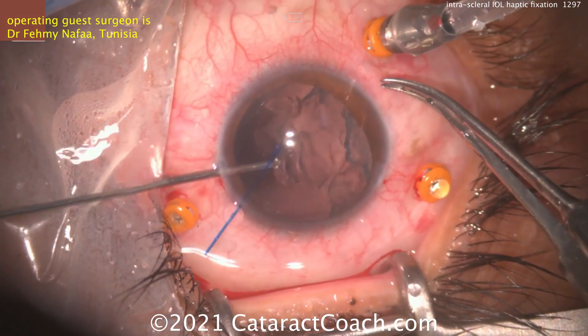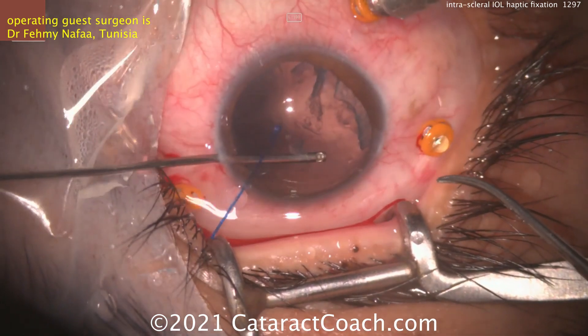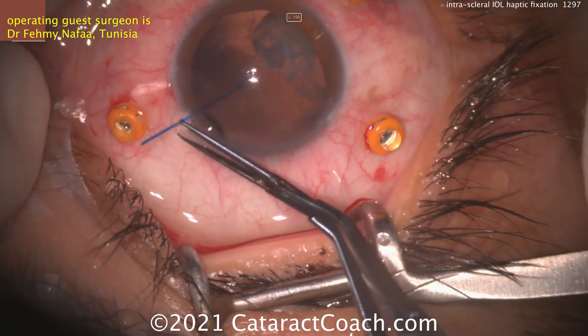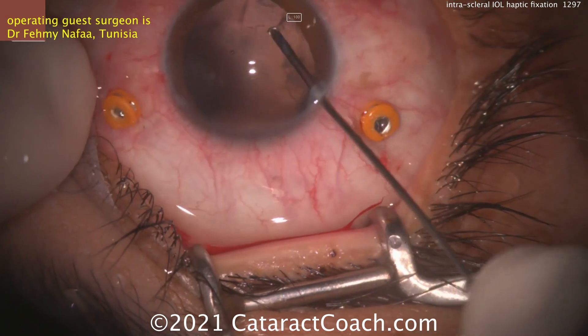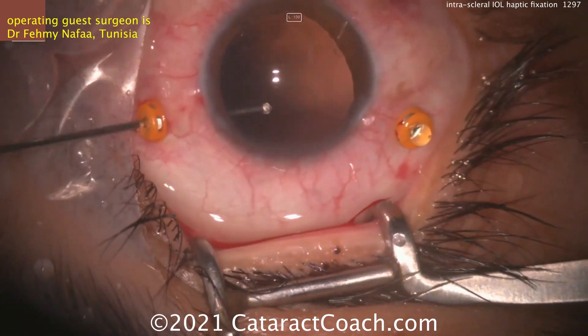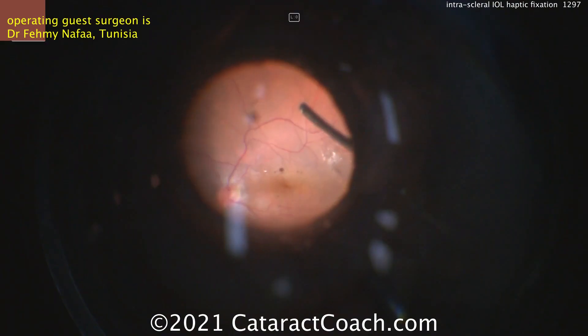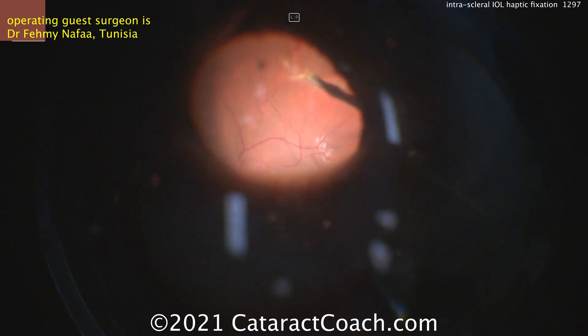For me, I don't perform pars plana vitrectomy, and so I would do this case in combination with a retina specialist and have the retina specialist do the full removal of the lens nucleus. You can see the nucleus is mostly removed, a little bit left — try to clean that up. You're going to need to do a full pars plana vitrectomy in this case. There's the full pars plana vitrectomy — very nicely done. Good to have that expertise.